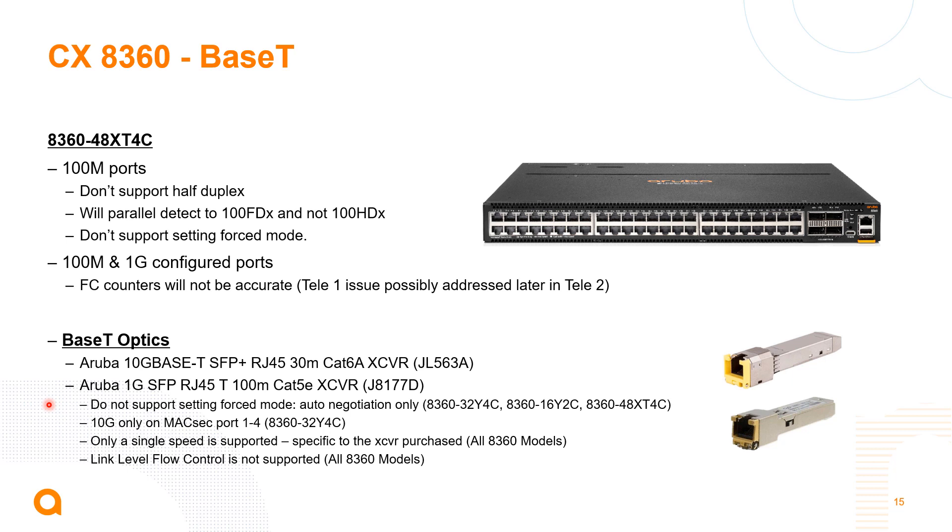A caveat on the 10-gig base-T option: when ports are operated at 100 meg, they don't support half duplex — it automatically parallel detects to 100 meg full duplex. We don't support setting a forced mode on the front-facing ports. When operating at 100 meg and 1 gig, the flow control counters are not accurate in this first release; a fix is coming in the next release. Base-T optics — both 10-gig and 1-gig — can be used on SFP+ or SFP28 ports. Note that the first four ports on the 32-port switch are MACsec ports that only operate at 10 or 25 gig, so only the 10-gig base-T optic applies there.